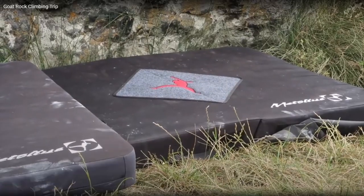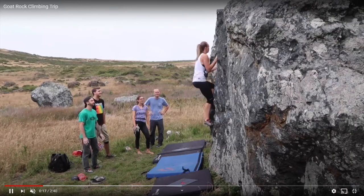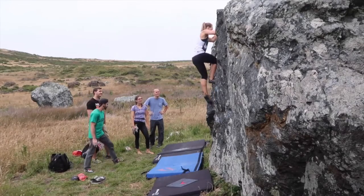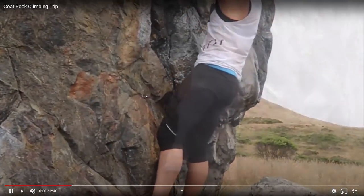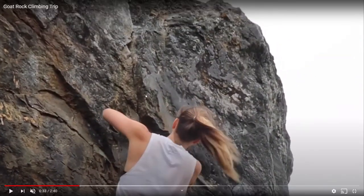So, setting up the climbing pads, testing out the holds while they're climbing. She's climbing the back end of Goat Rock, the side that faces the water — well, actually the ocean's over here.